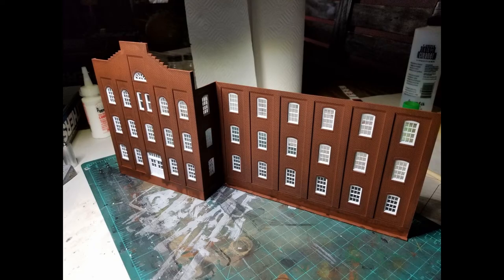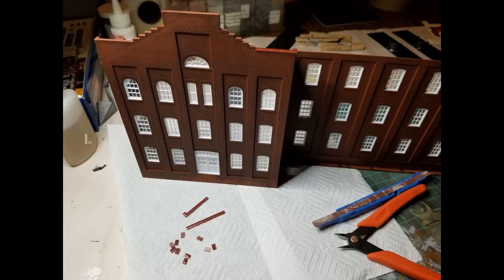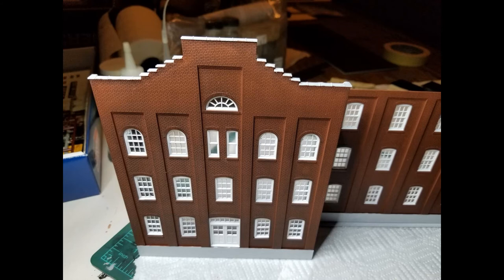With all the windows in place, we're starting to get an idea of what the kit is going to look like when it's finished. When installing the small pieces on the top of the wall, you want to pay attention to the direction they go — one side is beveled and that side faces out. I mixed up some concrete-colored paint using black and white acrylic paint, and painted the top of the wall and the base of the building.